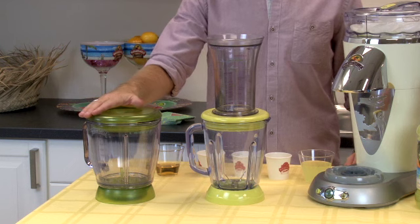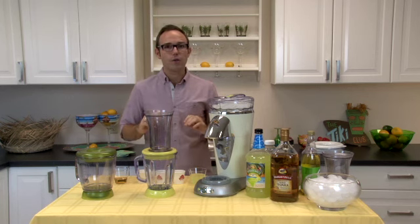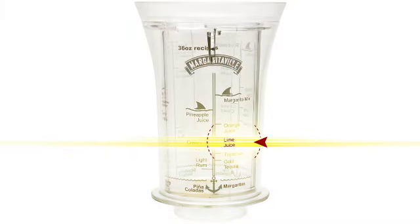Designed to fit on either our 54-ounce jar or our 36-ounce jar, it's simple. All you're going to do is pick your desired cocktail and we're just going to follow the lines on the jar.